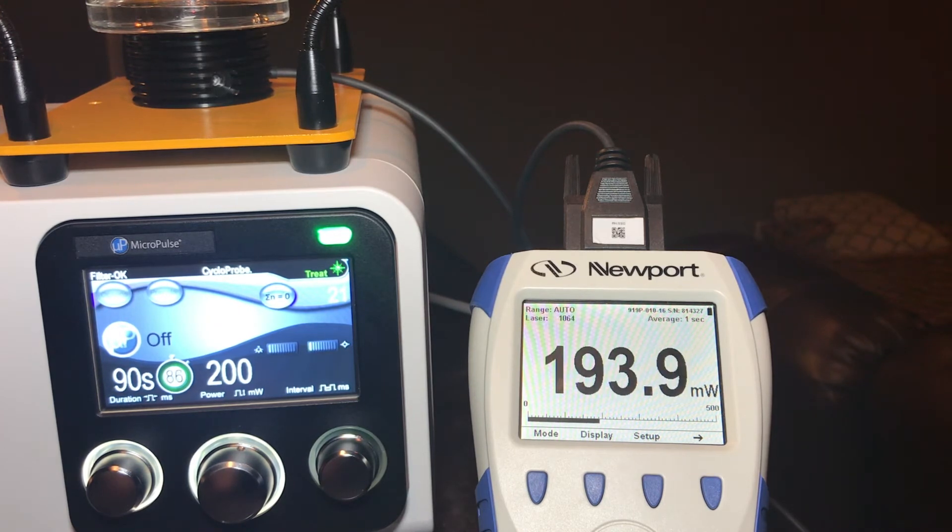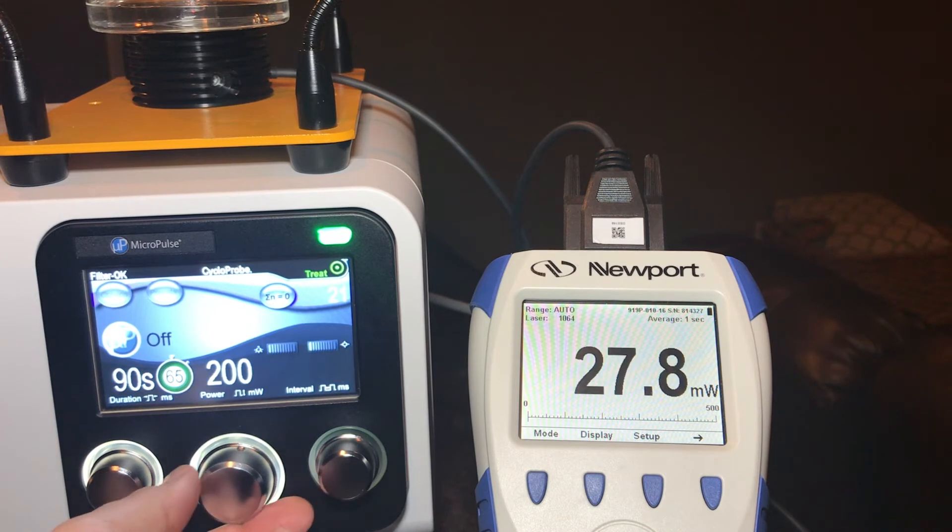In continuous wave we should be trying to get as close to 200 milliwatts as possible. Once the settings dial down, we're about 193.8, 194. I tend to do this three or four times and take an average, but you can see that we're just about at 200 milliwatts. So we'll take one measurement there.